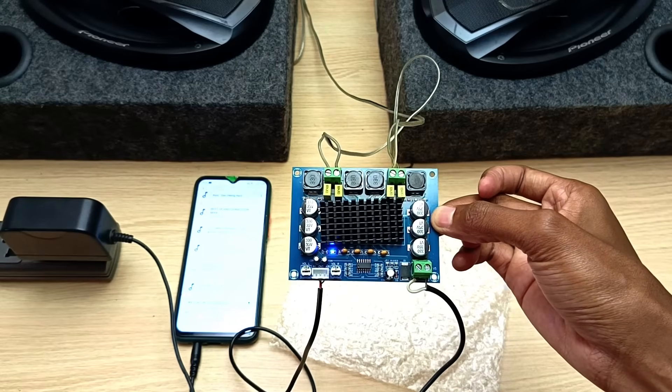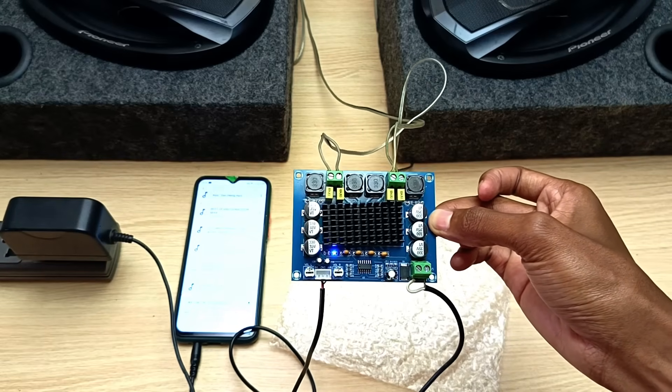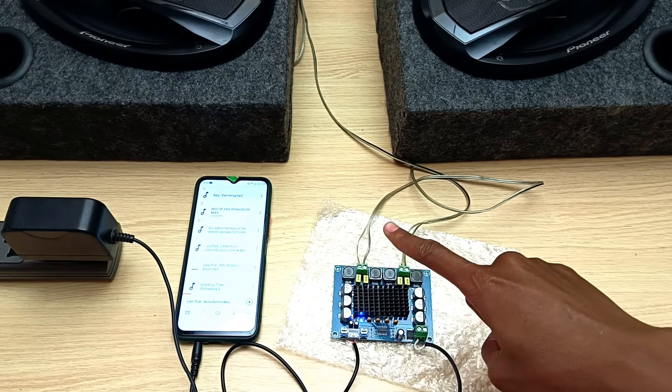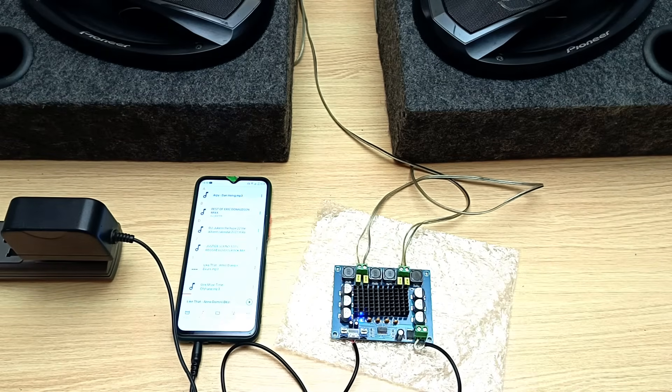Hello there, my name is Dominic and today I'm going to show you how to eliminate that annoying thumping or popping sound that happens on your speakers through your amplifier when you turn it off. Let me demonstrate.